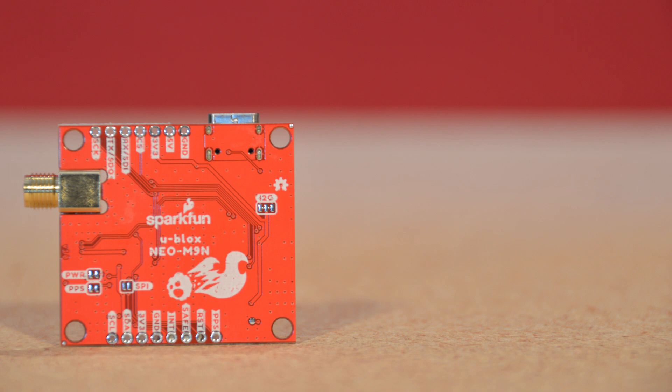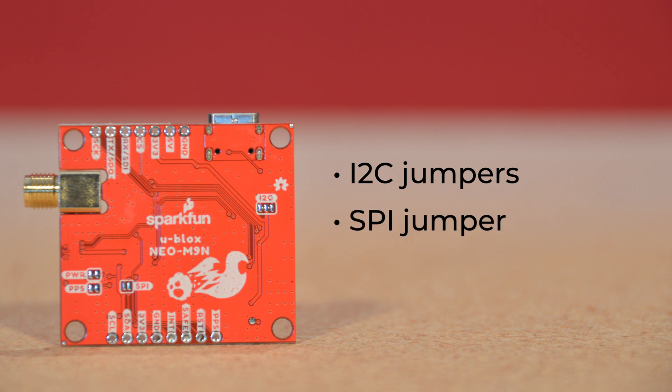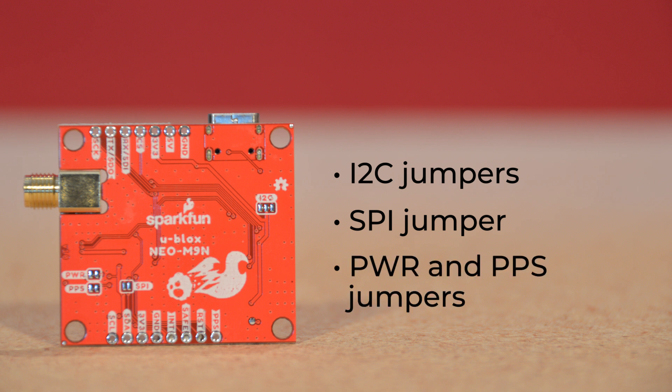On the flip side, we've got several sets of jumpers. The I2C jumpers connect to a pair of pull-up resistors in the I2C data line, and these can be cut if you have too many I2C devices on that line. The SPI jumper enables the SPI data bus, thus disabling the UART functions of those lines. And finally, the power and PPS jumpers cut power to their respective LEDs, cutting down on power consumption if you need to squeeze as much time as you can from a battery power source.